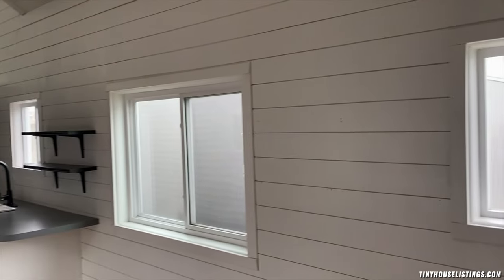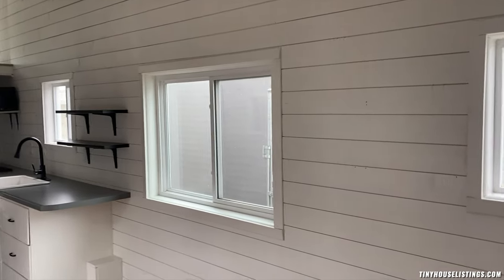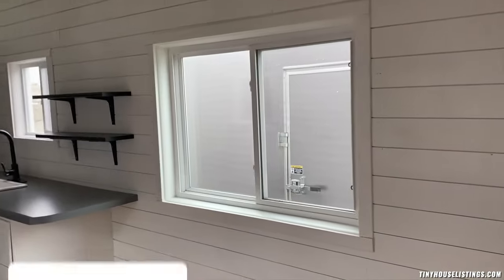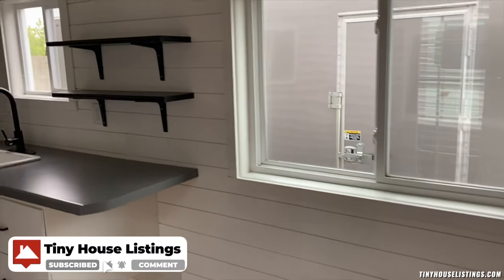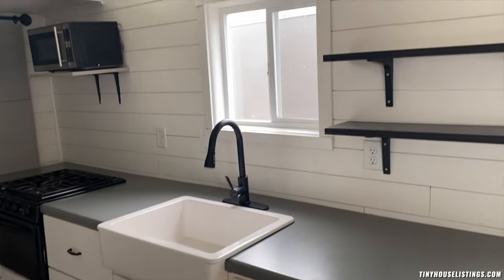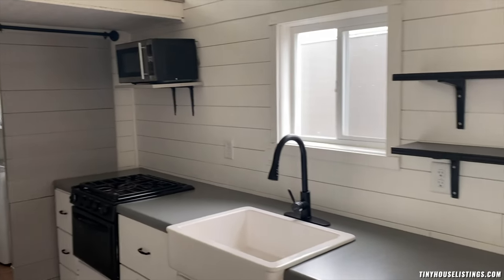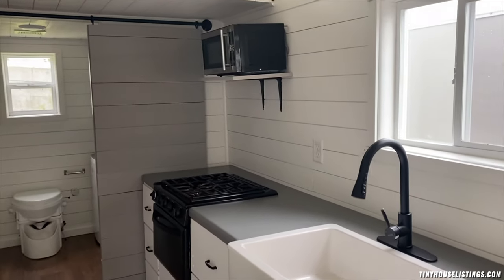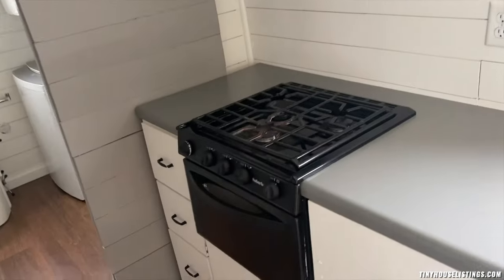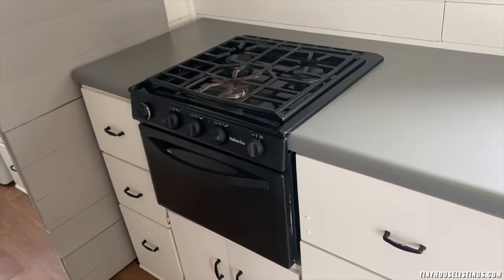We have three windows here on this wall. One's a little bit smaller here in the living area. A larger one just kind of separating the living room and the kitchen, and then one directly over our farmhouse sink. All of these appliances are included — our microwave, our stove and oven which are propane fueled, and our refrigerator as well.